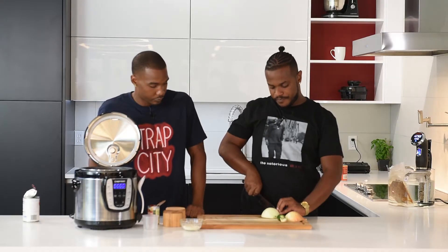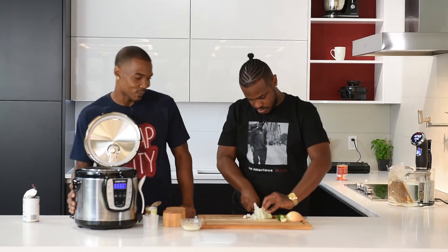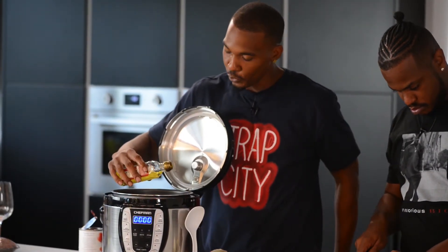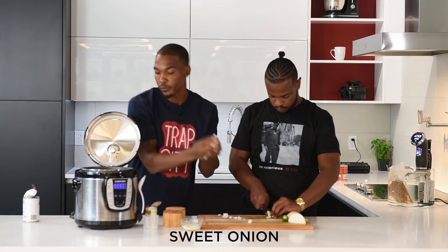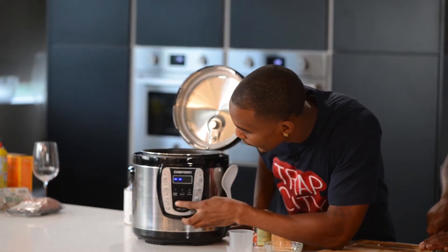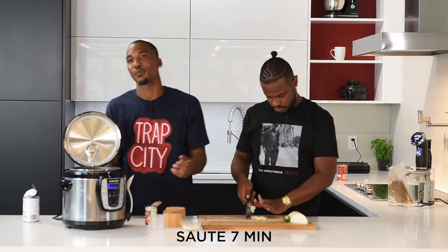So right now we're chopping up all our vegetables that we need to get in the pressure cooker. Chef Man always creating some dope stuff. Get this pan nice and oiled up with olive oil — I'm going to use one tablespoon, I'm going to freestyle it but I kind of know. Set it to sauté, we're going to sauté for about seven minutes. Set our timer to seven, then push start. So simple.